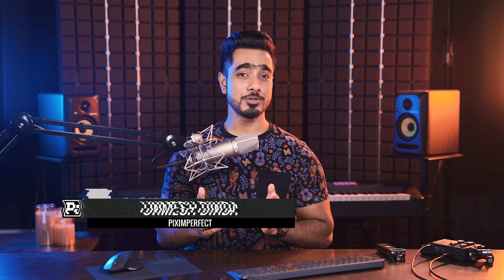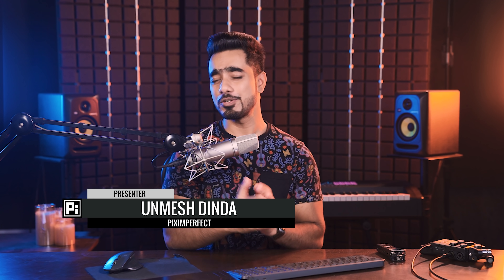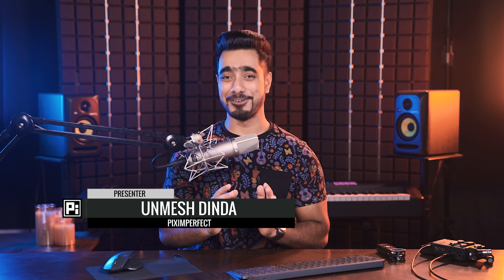Hi there, this is Unmesh from Piximperfect. How are you doing, my friend? Let me know in the comments — I actually do want to know how you're doing, I'm not asking for formality. I hope you're having a beautiful day. In this video, I'm going to share with you how you can literally make any microphone sound like any other microphone, absolutely precisely and accurately.